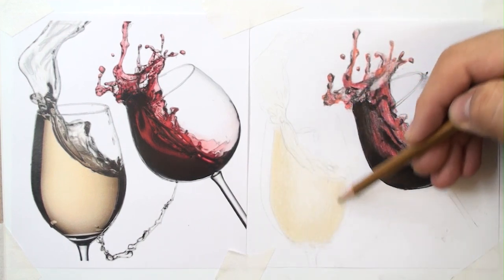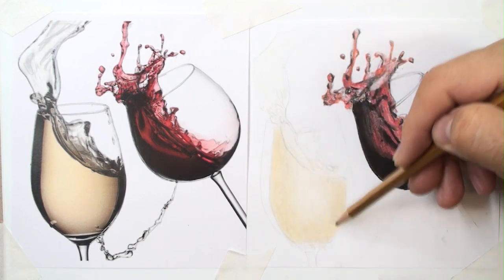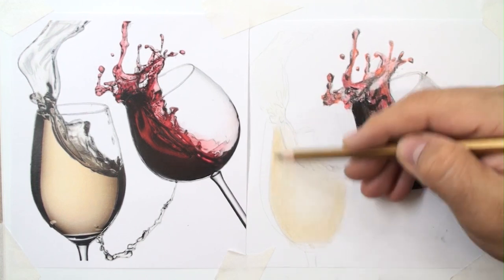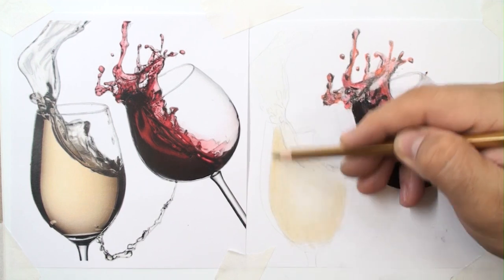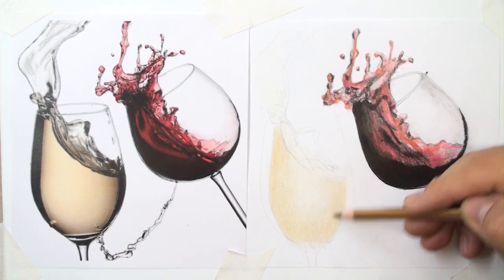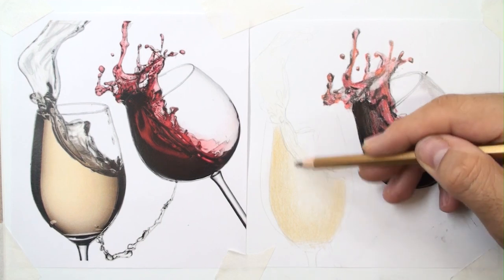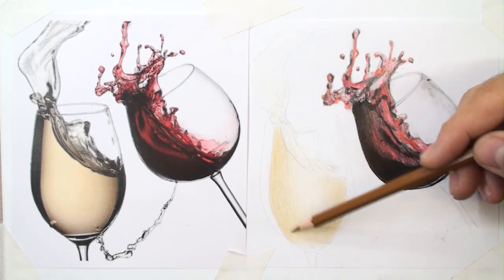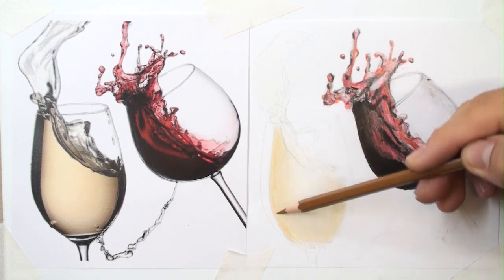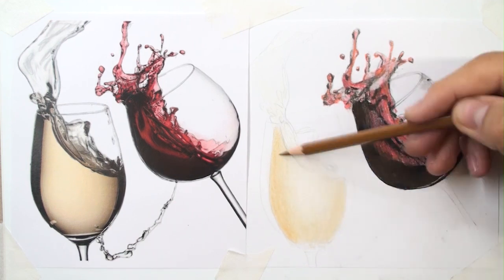Increase pencil pressure in some steps. The inside should be brighter. Don't use the tip of the pencil because it will damage your coloring. The tip of the pencil makes lines, and you don't need lines — you need colored surfaces. You cannot fill properly because of the gaps between the lines.